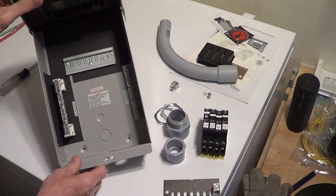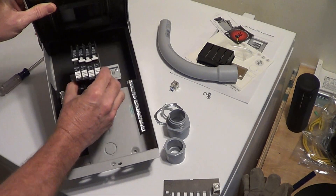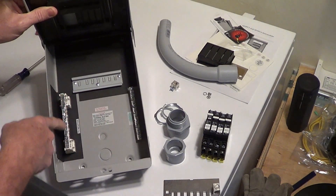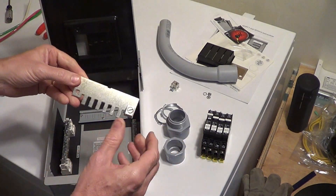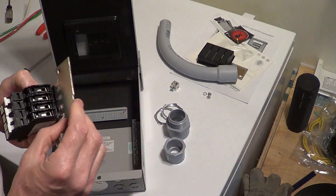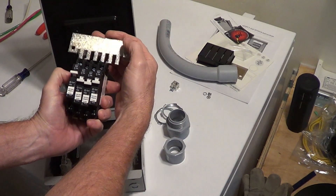If we look inside here, we've got a din rail — that's where all our breakers are going to go. Across there will be the combined DC positive. This is the DC negative bus bar, and we have a ground bar over here. This guy here — you can see — goes in there like that and that combines the DC positive.